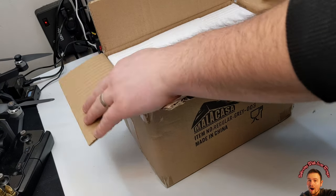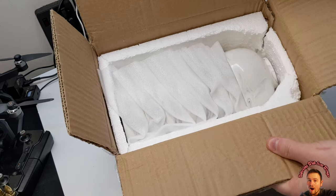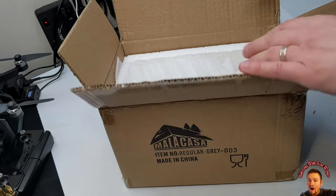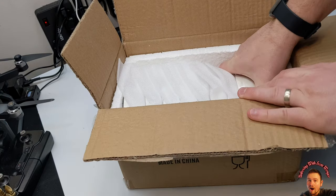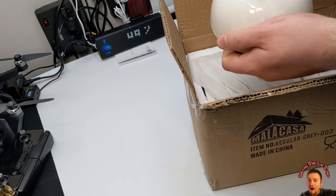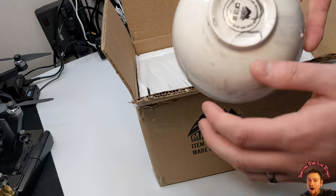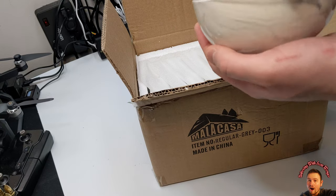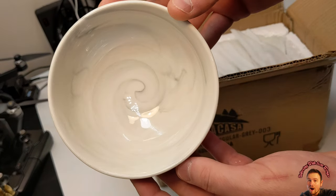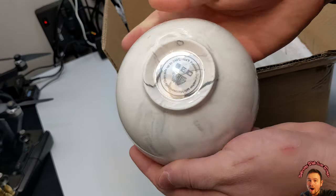This is how they come packaged — very nice. There are just styrofoam pieces on there. Wow, that is really nice.